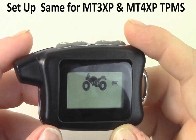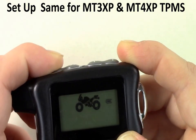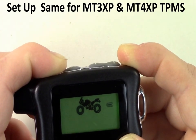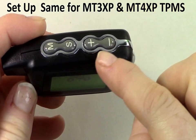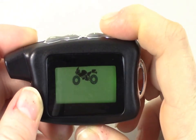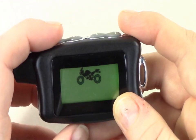Next, we will set the pressure and temperature alarms. Ensuring your system is on, press and hold the M button until the monitor beeps. Here you can choose PSI or bar. Using the plus or minus buttons, scroll between the two. When happy with your setting, press M to save.